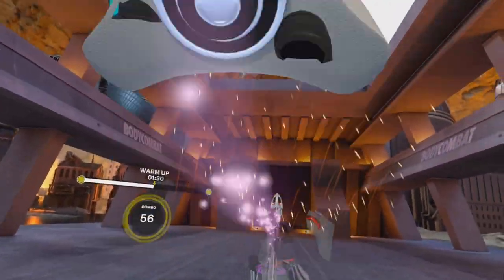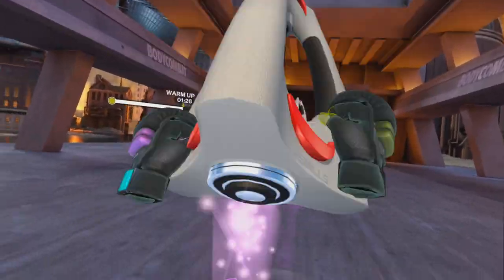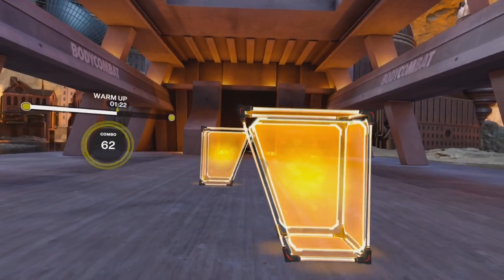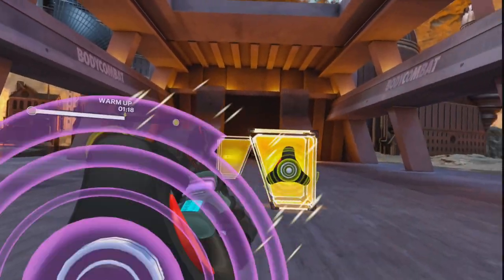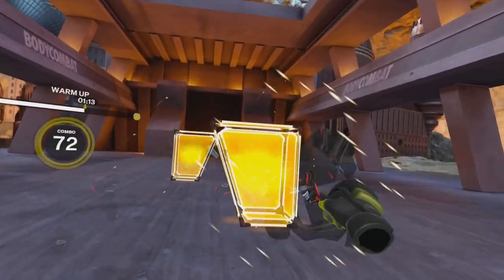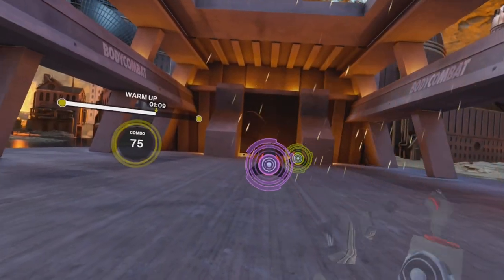Told you you'd get hot and sweaty. Now front knee only — slam those hands down the outside of the body. One more. Now slip. Put it together: rear knee, jab cross. Ooh! Cheeky combo, right? Yeah, yeah. You got it.